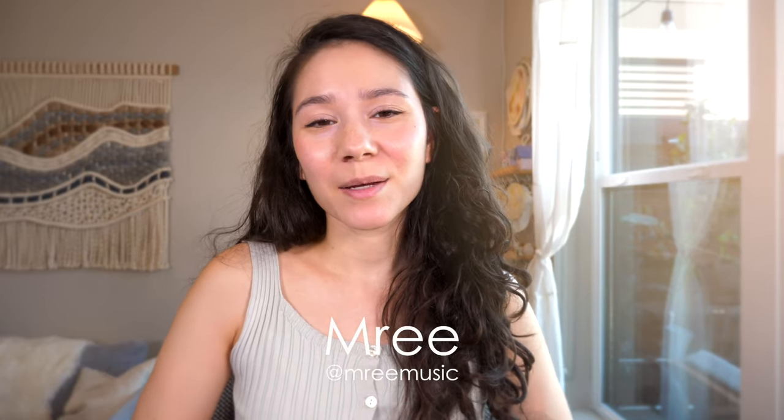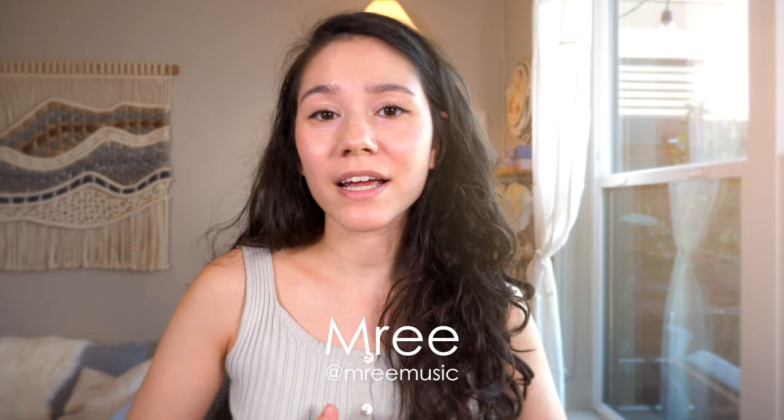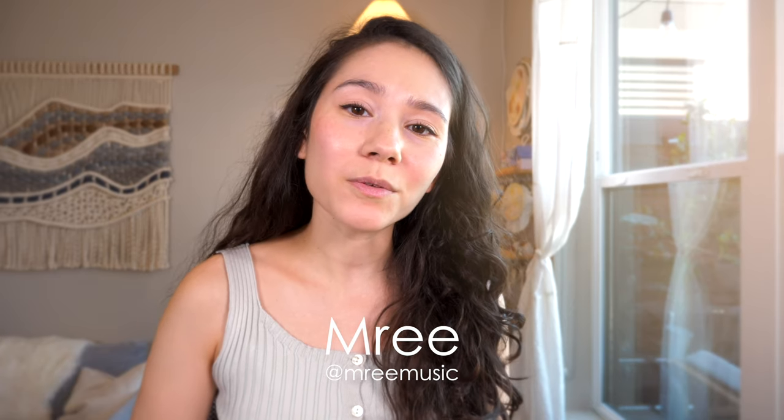Hello everybody! Welcome back to my channel. Hope you're having a great day today. For those of you who don't know me, hello my name is Nuri. I'm a full-time musician. I write and produce ambient and dream folk music primarily here in my home studio.